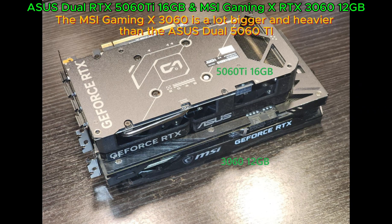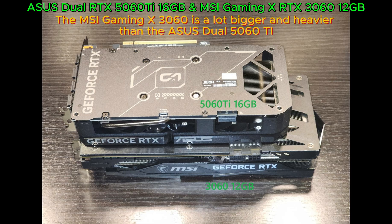The MSI Gaming X 3060 is a lot bigger and heavier than the Asus Dual 5060 Ti.